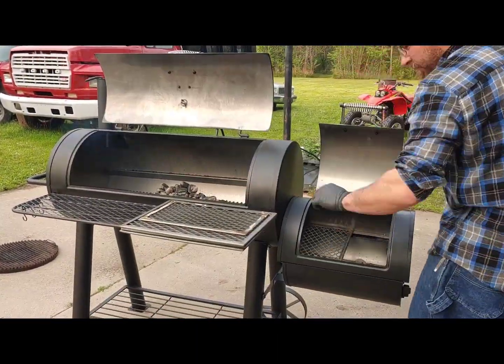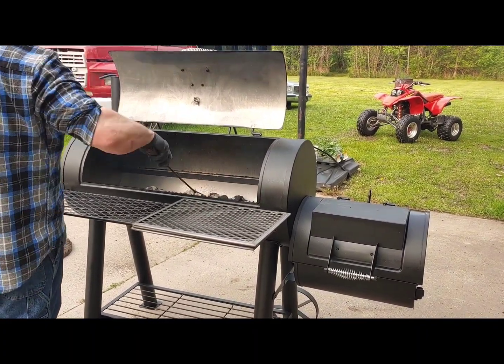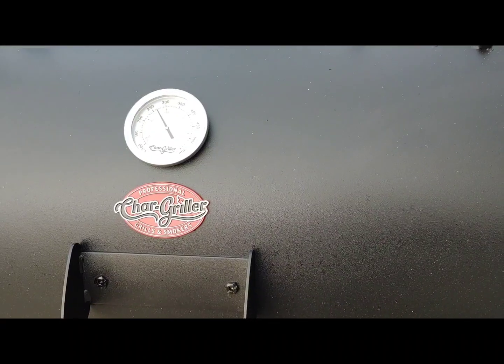Next, I spread all the coals around and inserted all the grates on both sides, closed it up, and checked to see where my temperature was. You may need to open the exhaust or the air intake on the side.